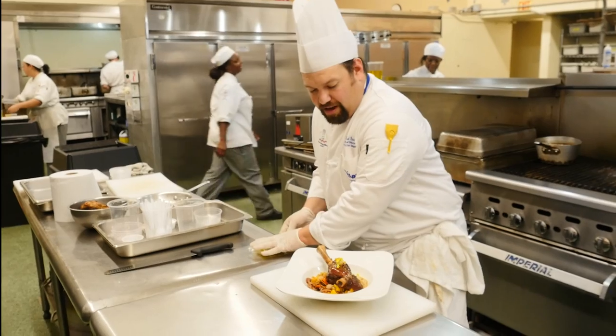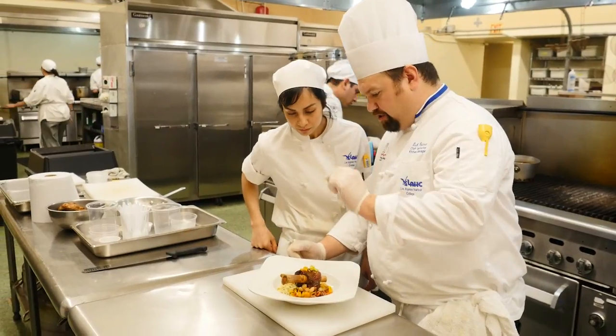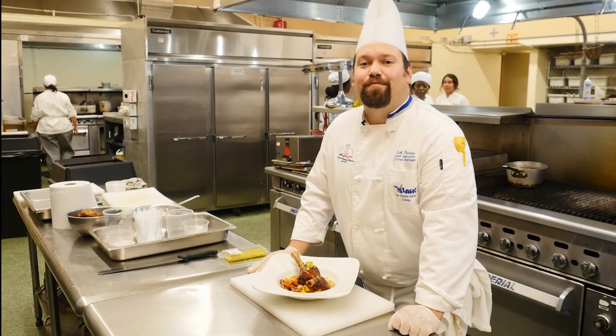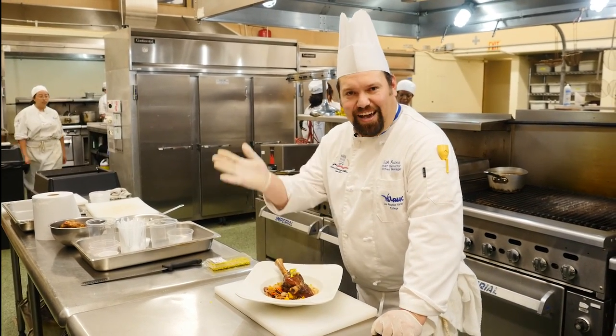These are the type of entrées that we serve here at our bistro at Los Angeles Harbor Community College. Each week it's a different type of theme, whether it's Mexican, Moroccan, North African, or Azerbaijani. You're more than welcome to come down and make a reservation — please sign up early, because if not, we sell out. Thank you very much, and have a good day.